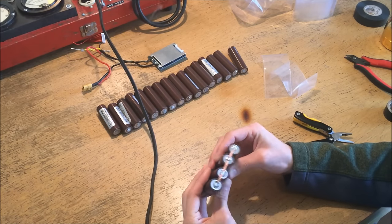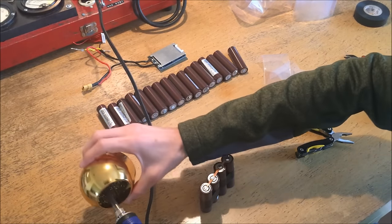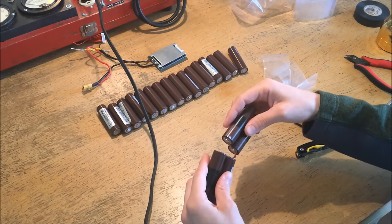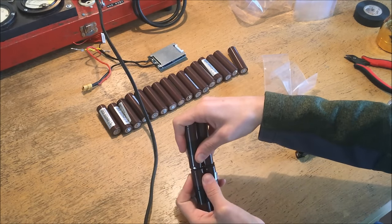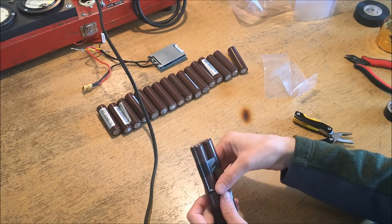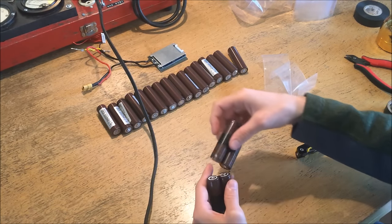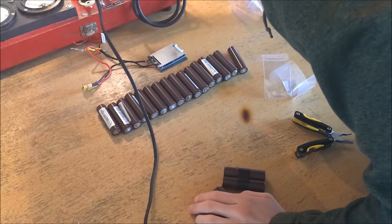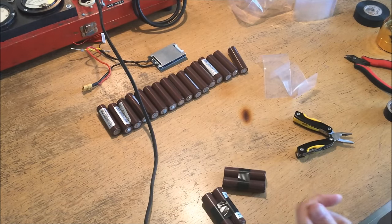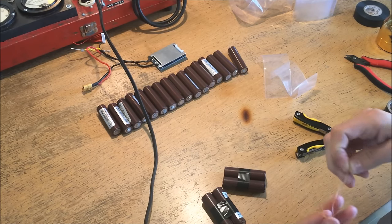Now we have these two sets of cells ready to connect together. I'll clean the tip of my iron and fold them over so we can secure that inside a piece of heat shrink. But before we do that, we have to make sure we have a way to connect the BMS to this central cell connection. So I'm going to get some telephone wire — I want a few different colors to make it easier to keep track of which wire is which when I attach the BMS at the end.